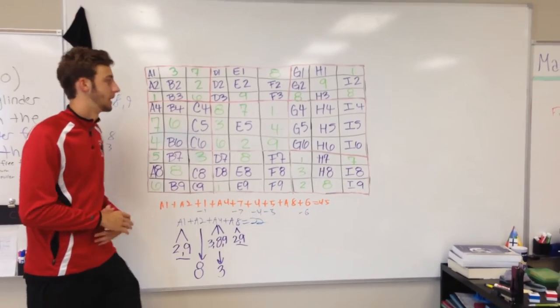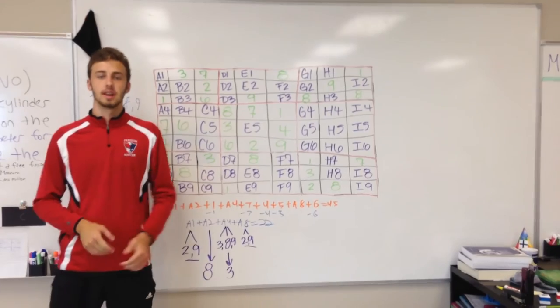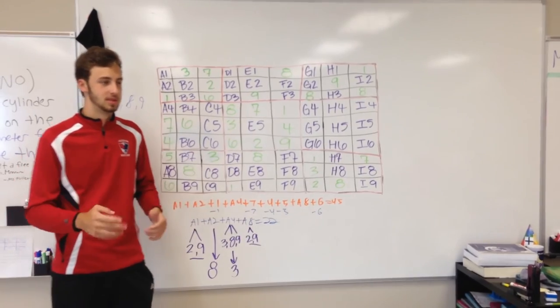So the better way to solve Sudoku is to do the process of elimination, lesson check, things like that. And now we have a small clip from another video on YouTube that shows an example.